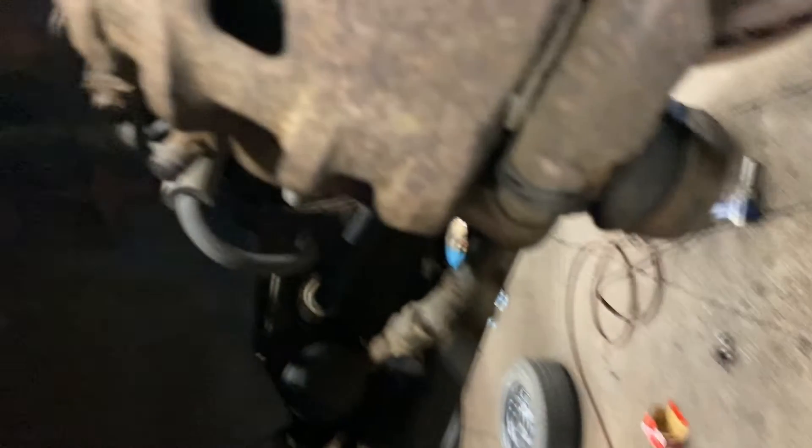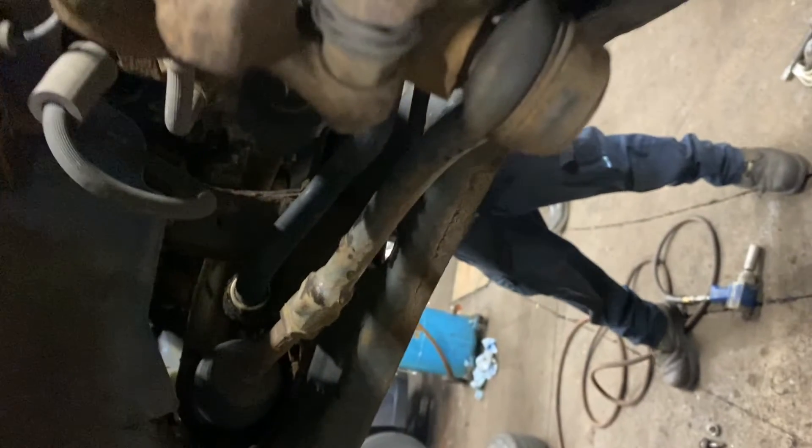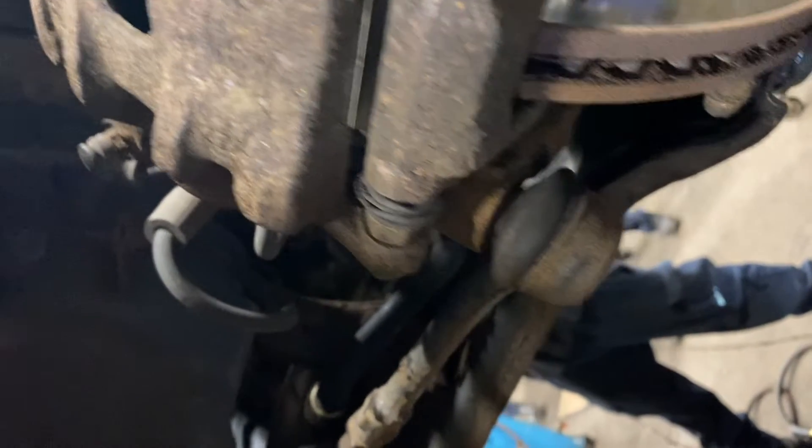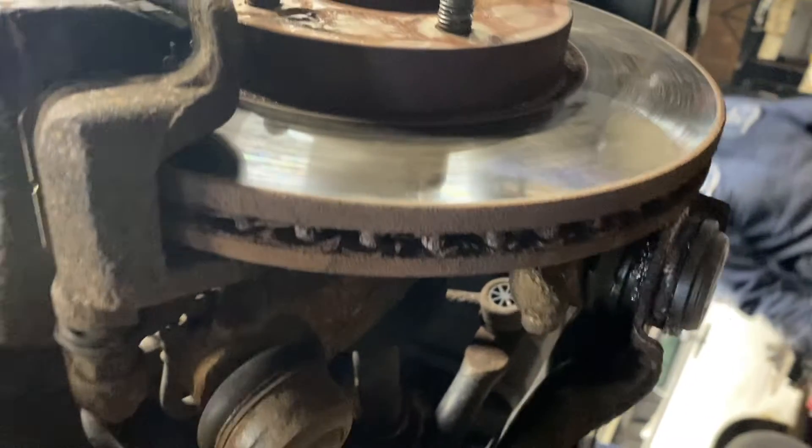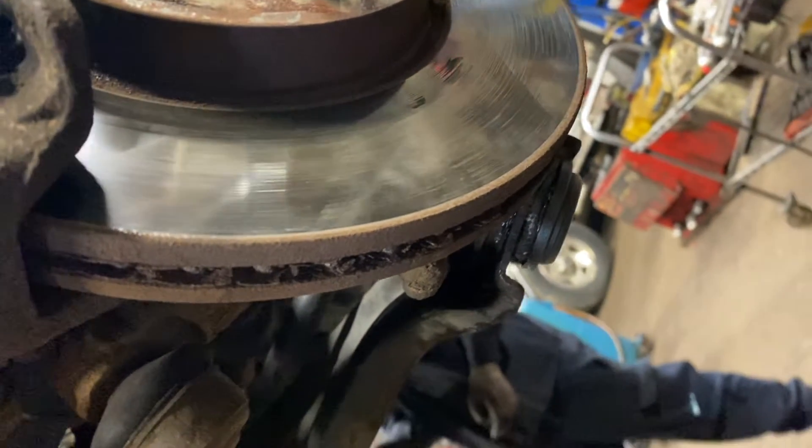After changing the tires, they realized there was a part that needed to be replaced — it's called the ball joint. Both front ball joints had to be fixed. You can see the ball joint right there, that circle thing towards the bottom. Done at the mechanic shop now. It took a while because both front ball joints needed to be replaced — it's a safety thing.